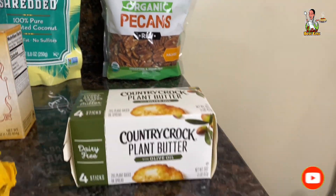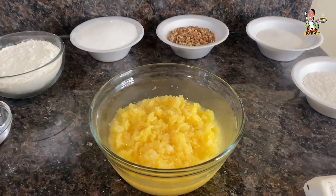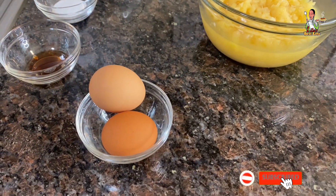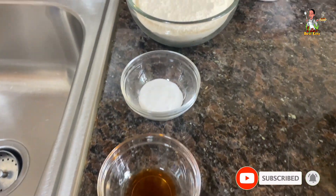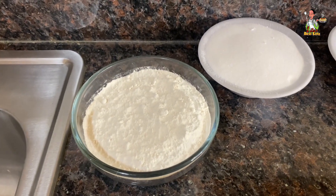For the exact cake batter measurements you'll need two and a half cups of crushed pineapples undrained, two large eggs, a half teaspoon of vanilla extract, two teaspoons of baking soda, two cups of all-purpose flour, and two cups of granulated sugar.